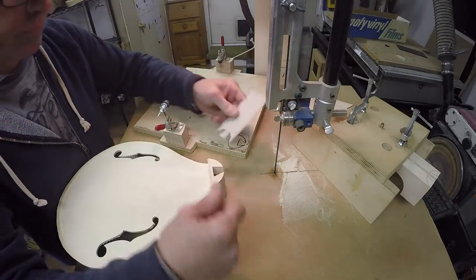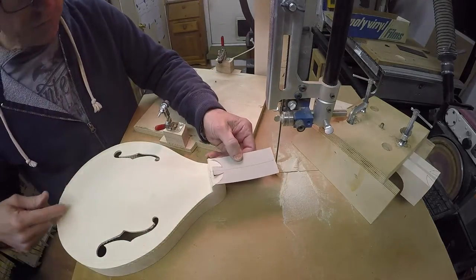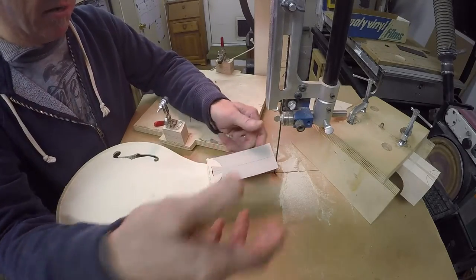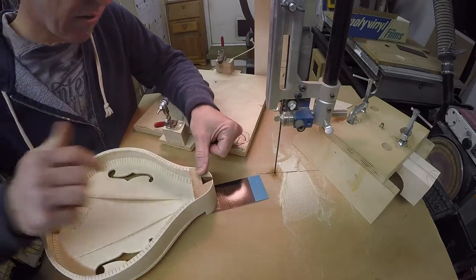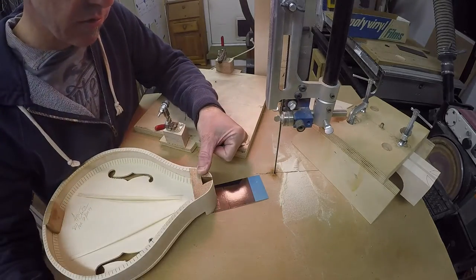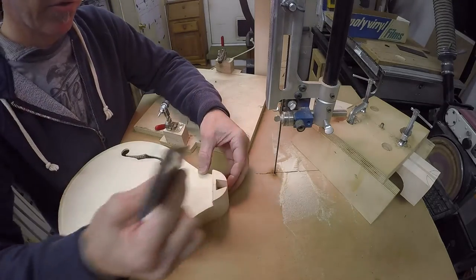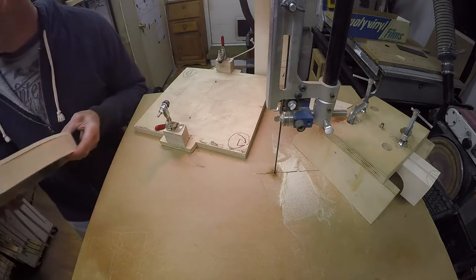Once I've done that, I take a piece of cardboard that goes from end to end, tape it to the head block and the bottom of the mandolin, turn it upside down, and cut it out using a razor blade. This gives me a nice copied pattern to transfer to the neck. So this goes away.